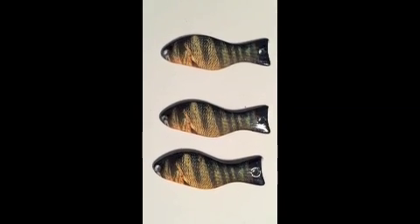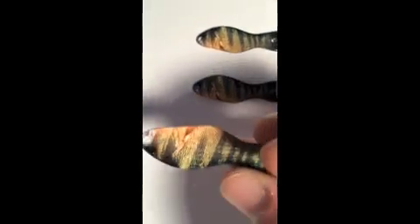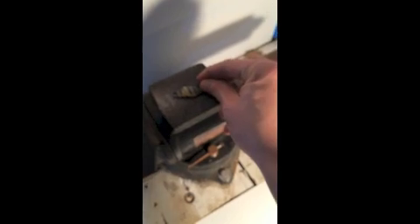This is the G200 series quarter ounce perch. I'm going to take one right here. You see it's a two-sided image, high resolution. I'm going to put it up here on the anvil to give it the anvil test.